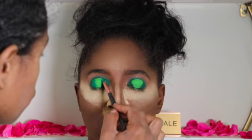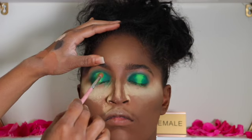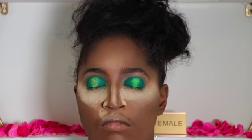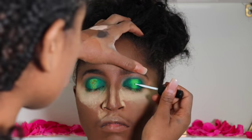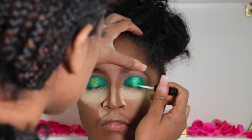After that, I applied glue onto the lighter green area from the Face Pyramid palette. I'm adding the glitter on top of the glue very lightly, making sure to place the glitter only in the selected areas where I added the glue.